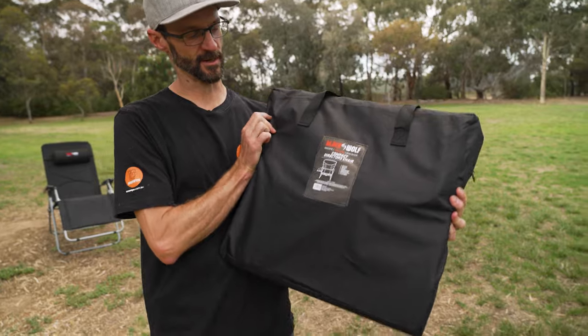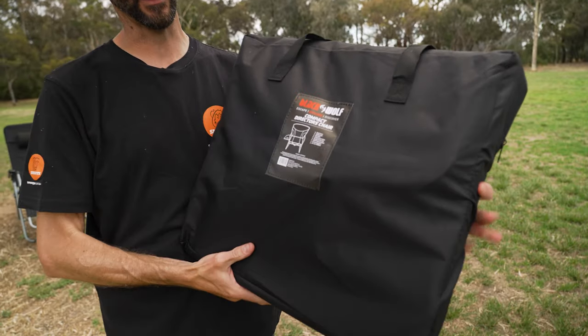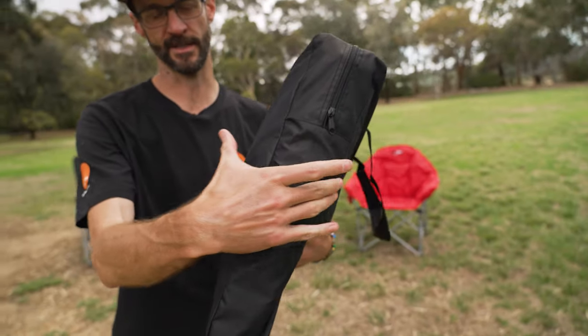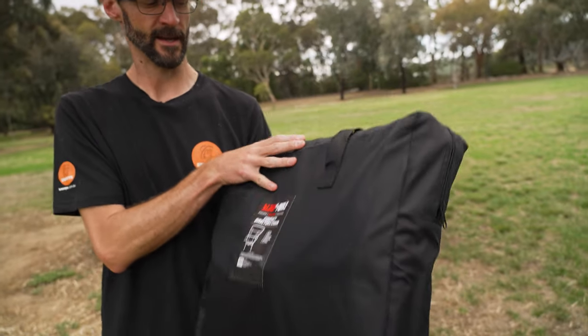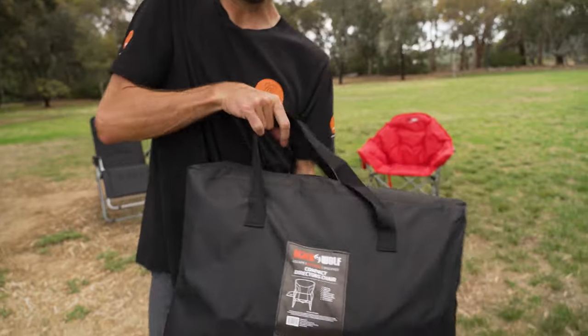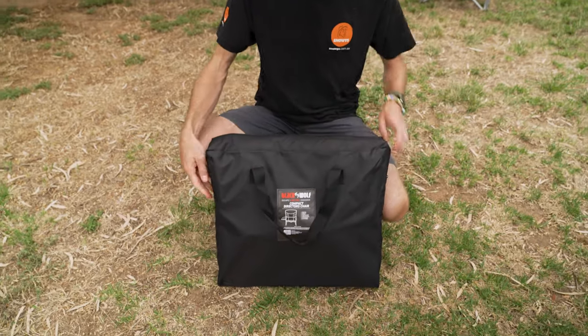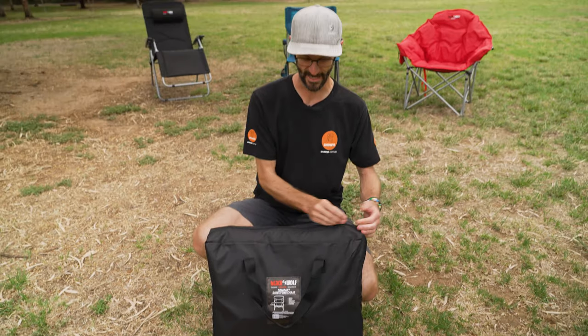This is how the Compact Director's Chair looks when it's packed away in its bag — about five and a half kilos, about 50 centimetres by 50 centimetres, and around 12 to 13 centimetres in depth. The unique feature of this chair is how small it packs up. Black Wolf have been around for a long time — probably the first one to have this in the market.